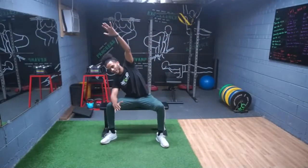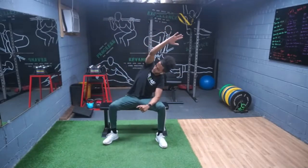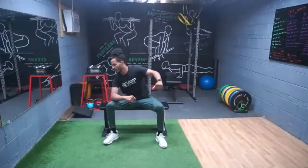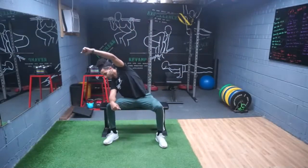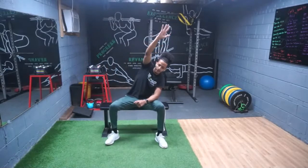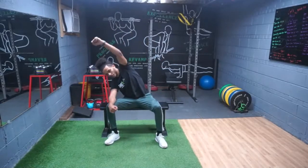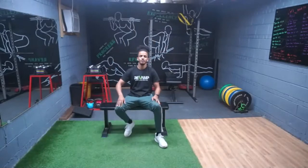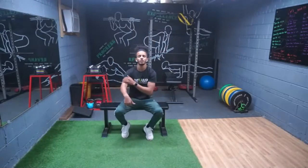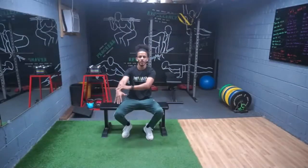It's a nice stretch for your back and your sides. Ten, nine, eight, seven, six, five, four, three, two — perfect, good job! Now we're gonna try a stretch that goes all the way from your neck to your forearm.